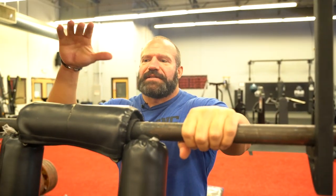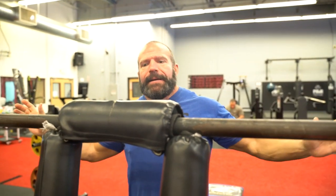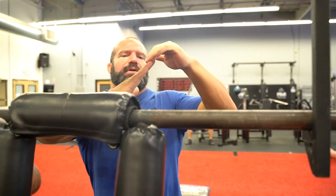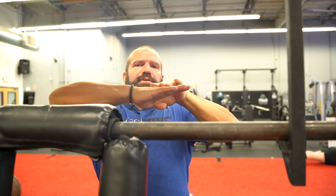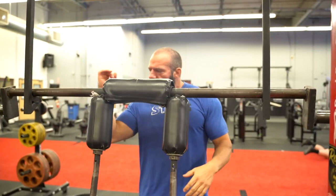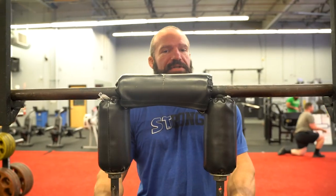The nice thing about the safety squat bar is that one, you can go hands-free, and two, it pushes the weight forward, basically more up under your traps. The higher up the weight is — thinking of a lever — it's putting more stress on your lower back, so it's harder. You can do more with less weight, essentially. Also, if people have elbow or shoulder issues, this bar is great for all kinds of movements, not just good mornings.